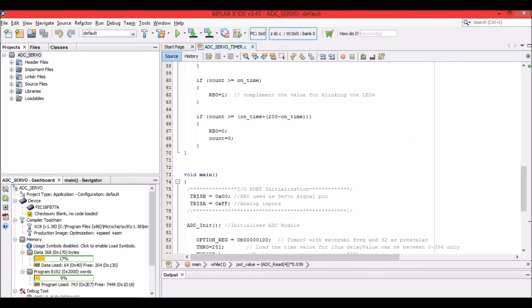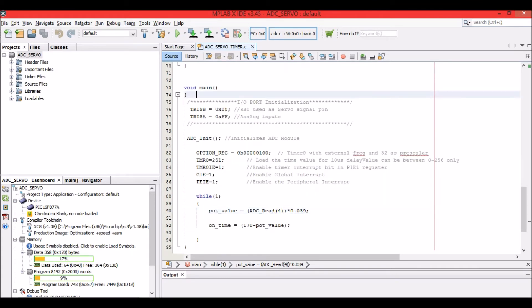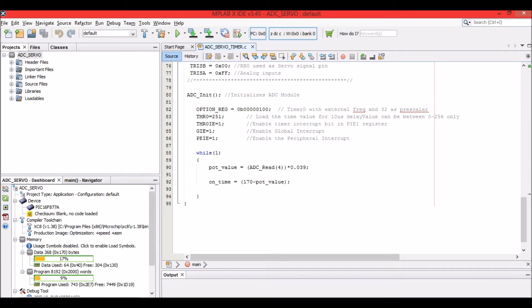Now let's start with the void main. As usual, we start with pin declaration. First we declare that RB0 is used to control the servo motor, so RB0 port is declared as an output. Then, since we are reading an analog voltage, that port is declared as input. Like in our ADC tutorial, we have initialized the ADC module, and here we have also initialized the timer module.